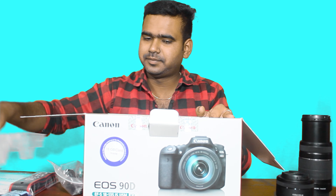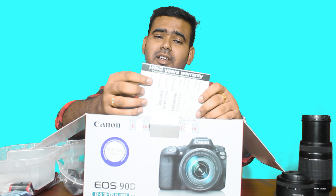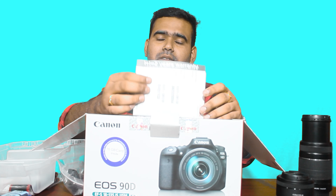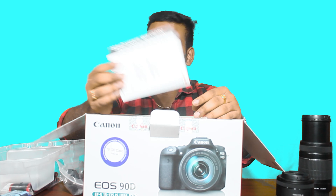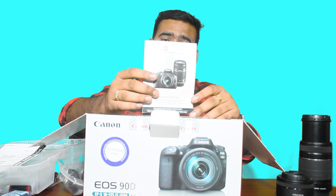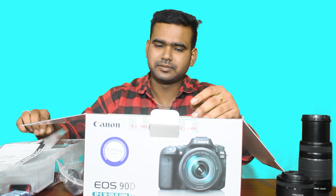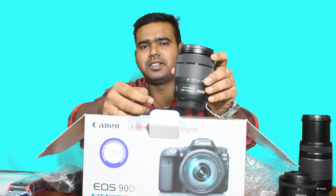We can open the box. Inside we have the charger, which comes with a two-year warranty. You can register for the warranty card. We also have the 18-135mm lens.